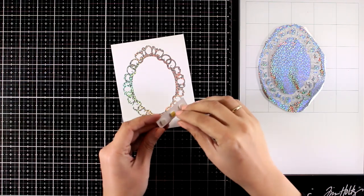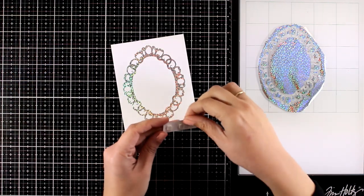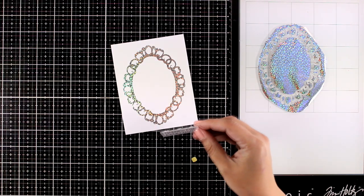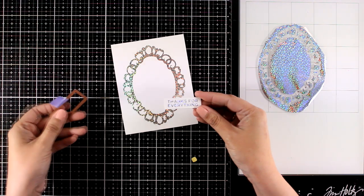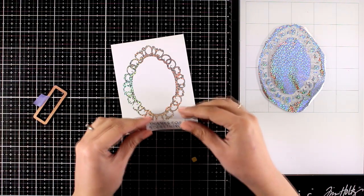So if you have the Glimmer machine you too have this frame — it came with the machine. And if you have this set of sentiments then you can make so many different variations of this design that I'm making today.